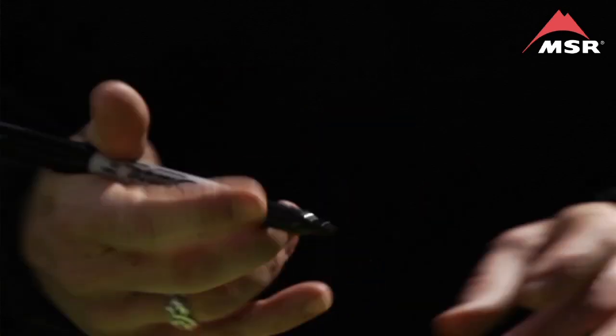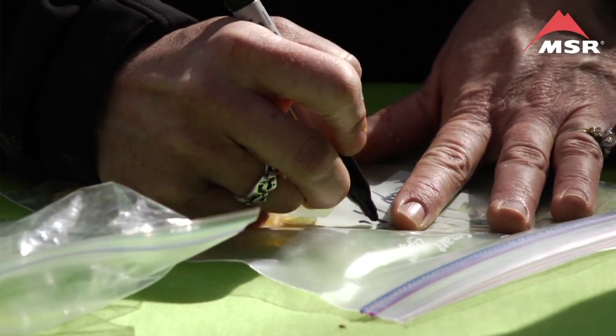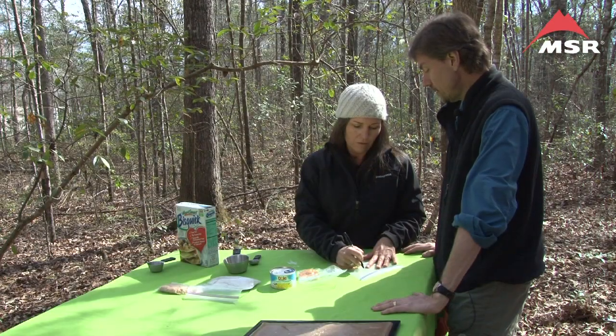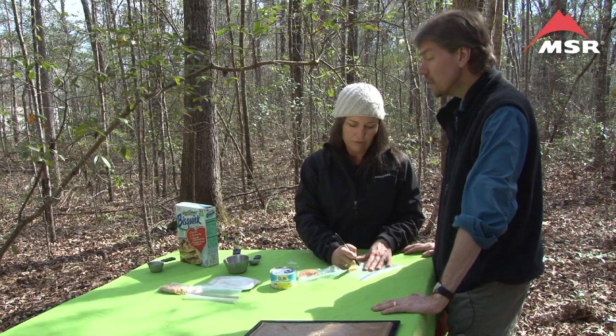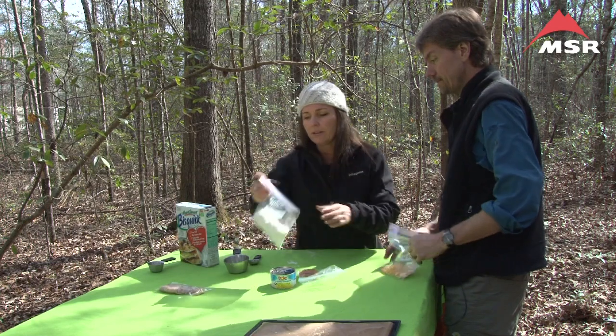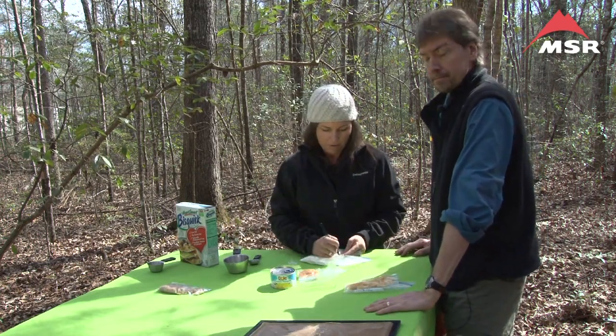One important step is to write down how much water you're going to need when you get to the trail. In this case we're going to use one cup of boiling water to reconstitute the dried pineapple, and one third cup of water to bring the Bisquick to a dough.